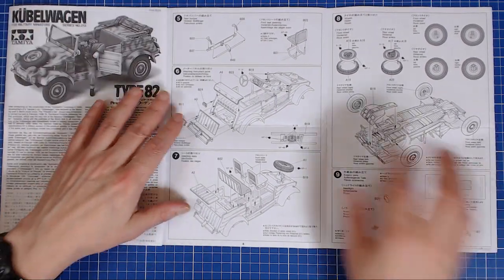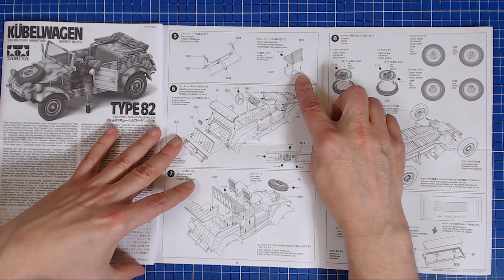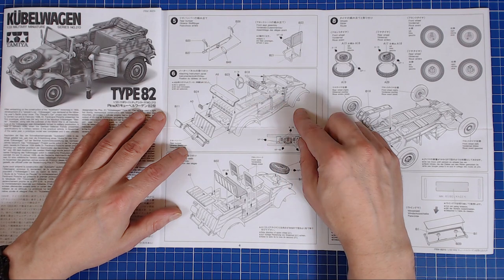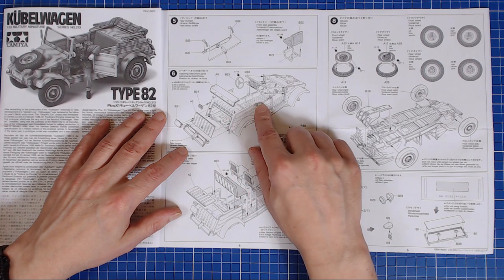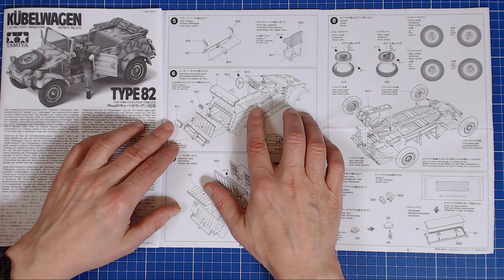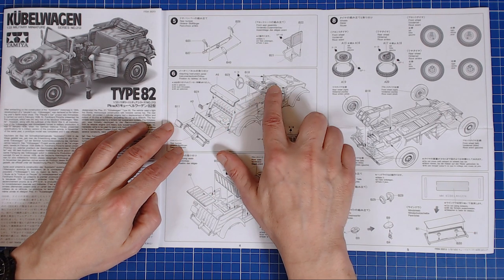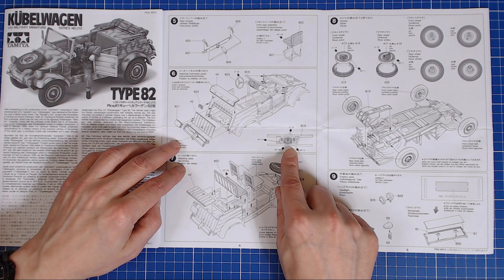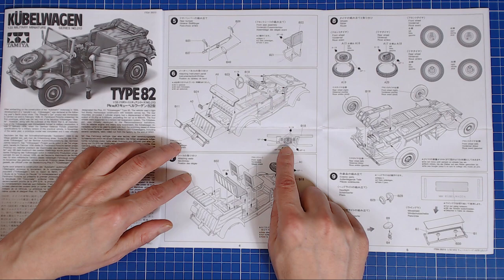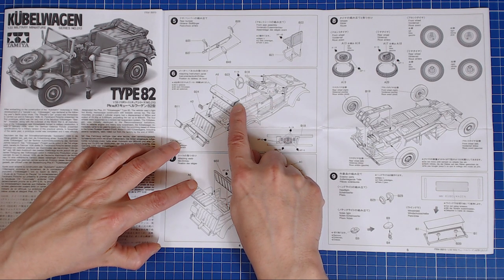Step five: the rear bumper going in, just four parts — very simple. Seats and seat mounts going in; these seats have a little issue we'll look at later. Normally I like to leave the steering wheel out until I put the figure in, very late in the build, to make sure the figure actually fits. I remember the Tamiya Universal Carrier — if you built the vehicle first and tried to get the figure in, you couldn't do it. So we'll have to be careful in that step.